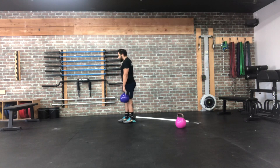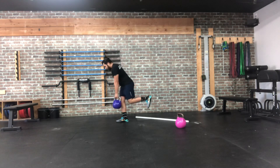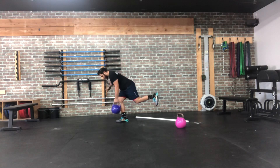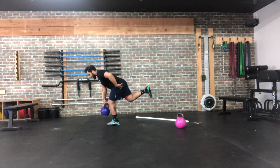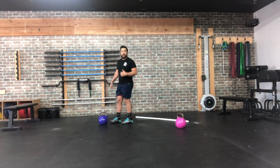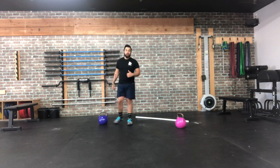We're going with our single leg row — start in the single leg position, hip hinge down, curl that back leg, loading up that front hamstring, then pull elbow to pocket. Take your time, 12 on one side, then 12 on the other. If you need to modify, hold on to something or go to a two-point position for that row.